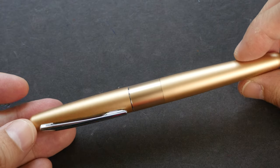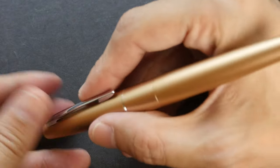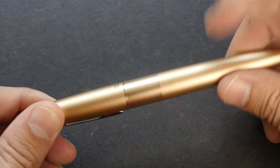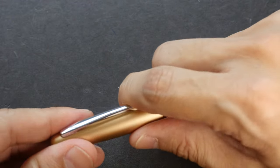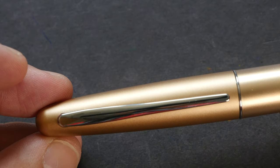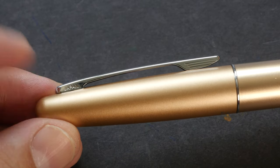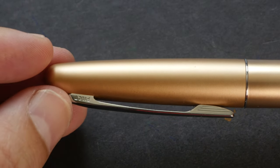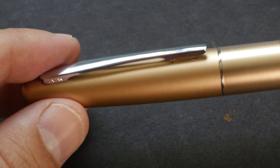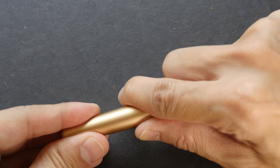The pen has a matte surface finishing. It's quite nice to hold. It's relatively lightweight but not too light. This is a metallic body. This is the cap — the clip is rather small. On one side of the clip it says Japan, and on the other side it says Pilot. The top of the cap is rounded off. The general shape of this pen is a torpedo shape.